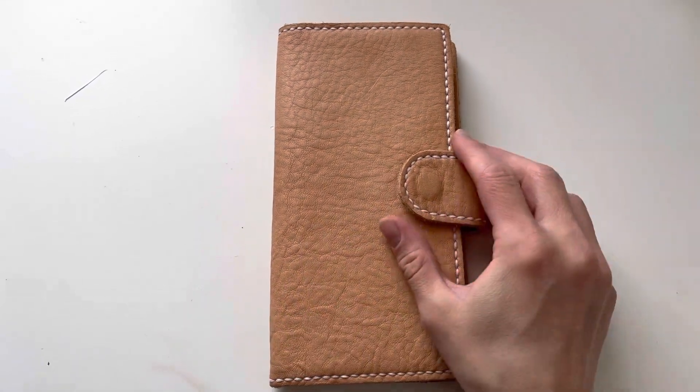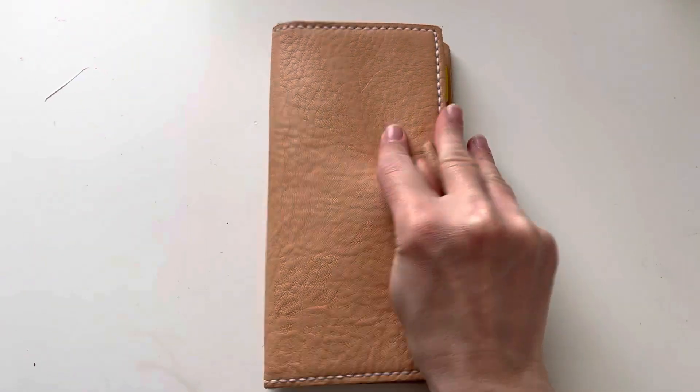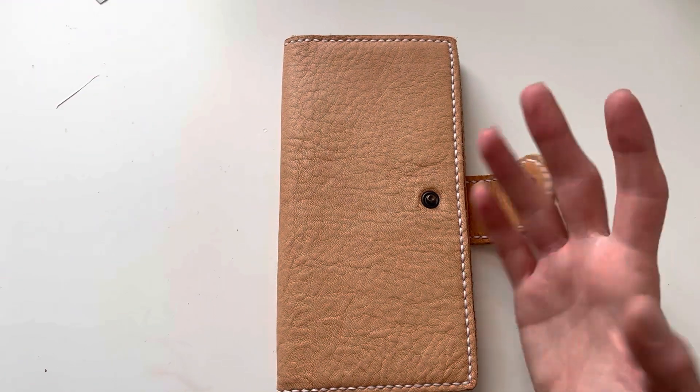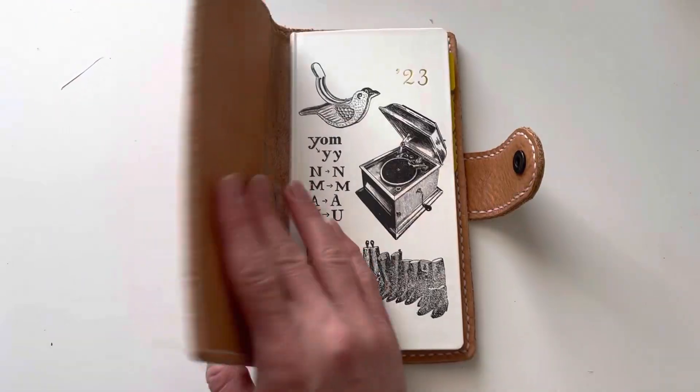Hi planner friends, I'm back with another video and this is a flip of my Hobonichi Weeks book journal. I'm surprised because the lighting is actually quite good but it comes off very dark here, so I hope you can still see it well.